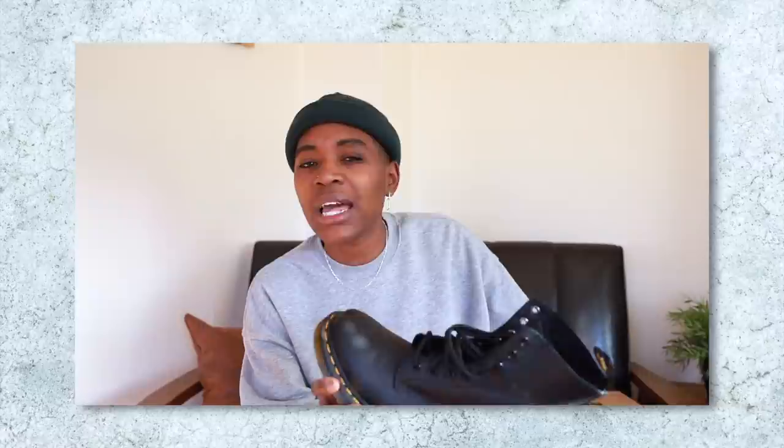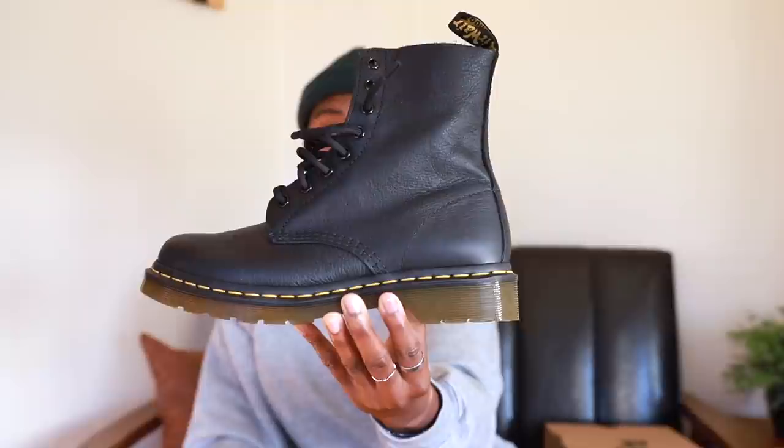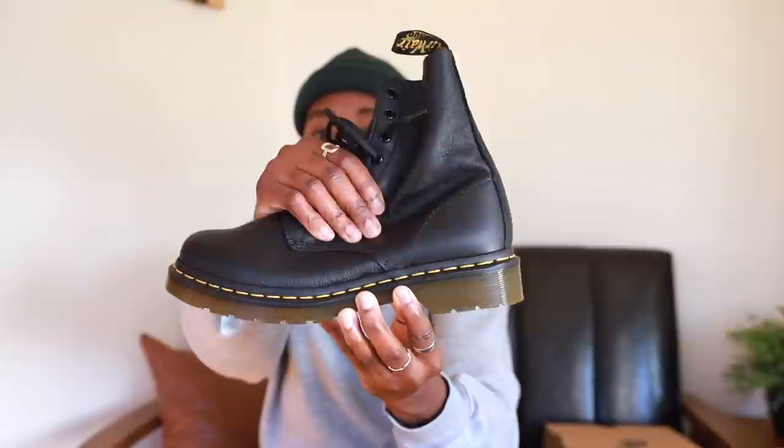But I went into the store and tried them on — maybe it's different in person — and I did actually prefer these. I got a different type of leather: the Pascal leather. I didn't get the smooth leather because they just look plasticky — kind of like those 'is it cake or is it real' videos, they look like the cake version. No shade to anybody who has those boots, but I just didn't prefer them. And who has time for breaking in those boots? I wanted them comfortable right out of the box, and that's what I got with the Pascal leather.